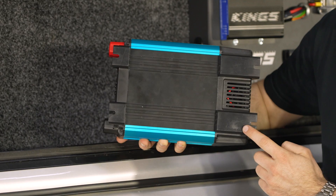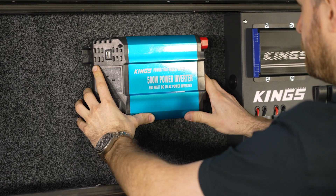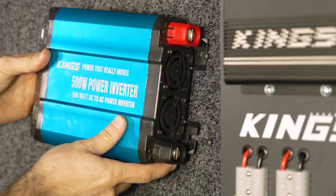Once you've got everything ready to go, your first step is to actually mount the unit down. On the back you'll notice four slots which make it super easy to mount. Every setup is different, but in this case I'm going to mark where the slots are, drill a pilot hole, and then screw down the inverter.